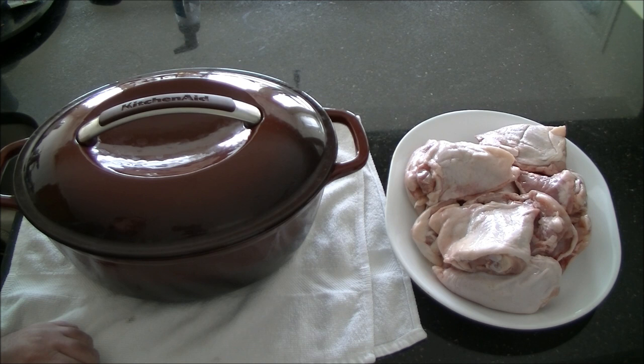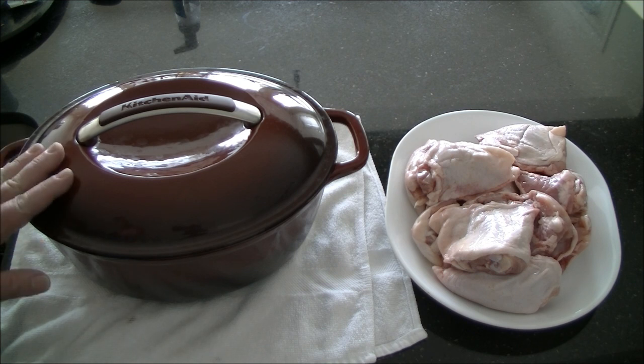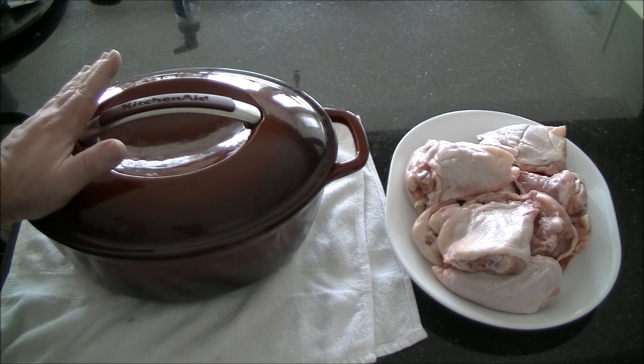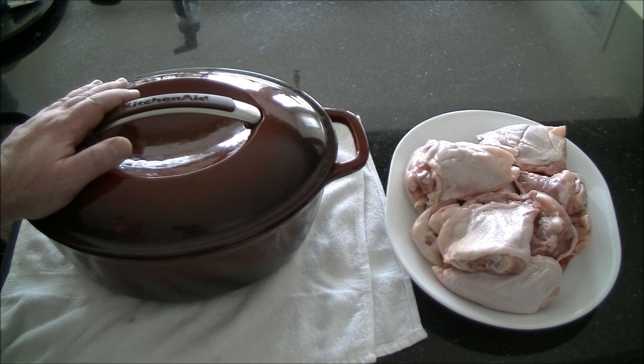I've got a pack here that's probably got 10 or 12, I'm guessing 3 or 4 pounds. And to cook it in, I have got my cast iron enamel coated roaster with a very tight fitting lid. If you don't have one of these, you can use a normal roasting pan that's covered. Just make sure that you check it during the cooking to make sure that the liquid does not boil off.